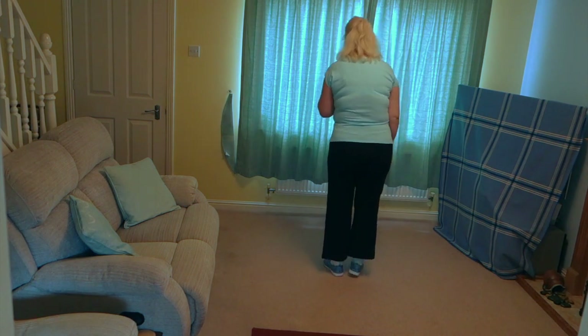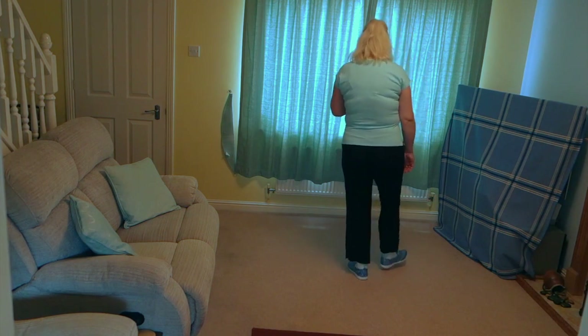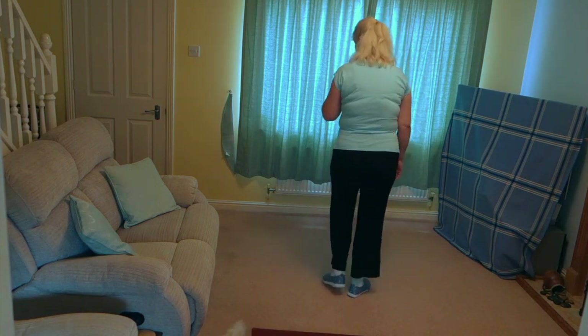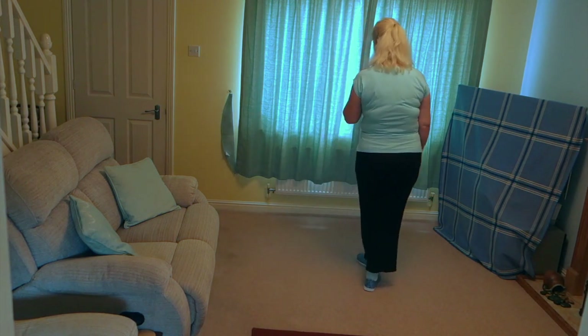Put those two sections together. Toe, heel, off on the right. 7, 8: toe, heel, toe, kick, behind, side, cross, hold. Toe, heel, toe, kick, behind, side, cross, hold.